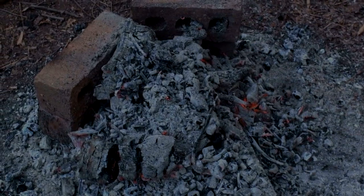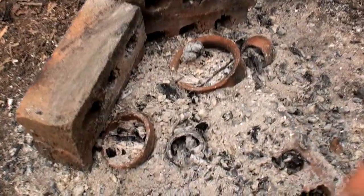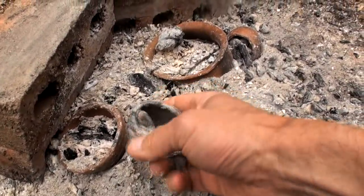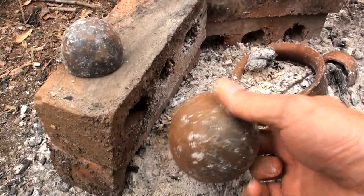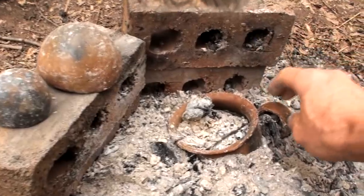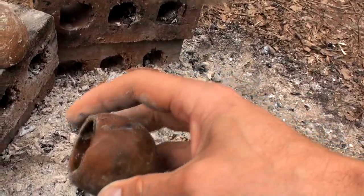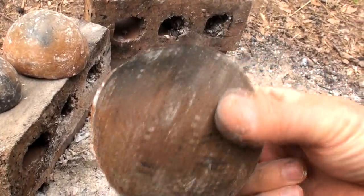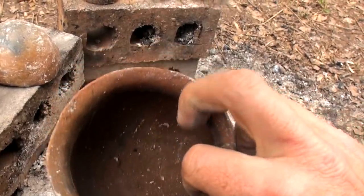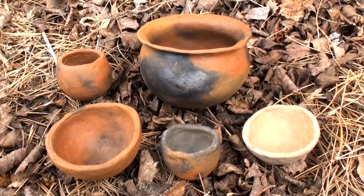I leave the pots to cool overnight and then check them in the morning. No cracks were visible and it appears this firing was a great success. All the pots survived.